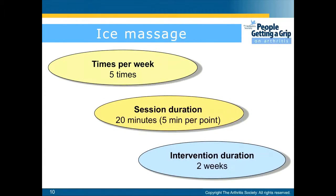You'll perform this 5 times a week for 20 minutes — about 5 minutes per point — for about 2 weeks.